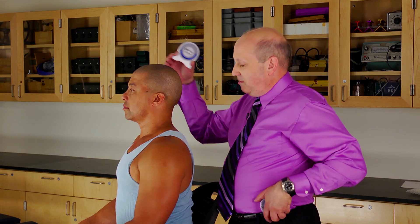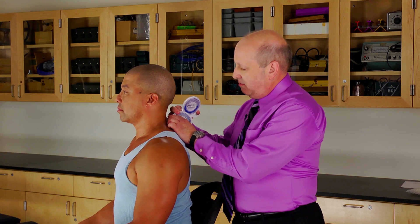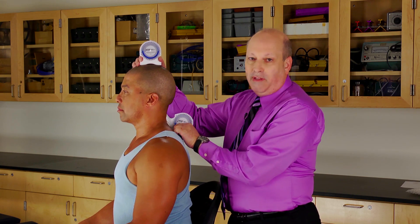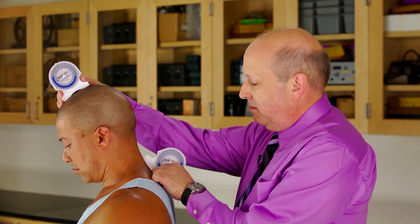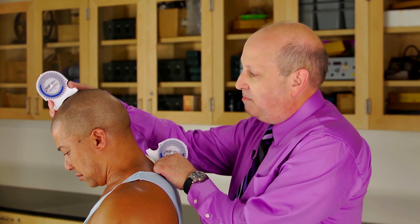So we always use two of these — one being here and one being here. That way if they do move their back, we subtract the bottom number from the top and you get the true difference between the two.